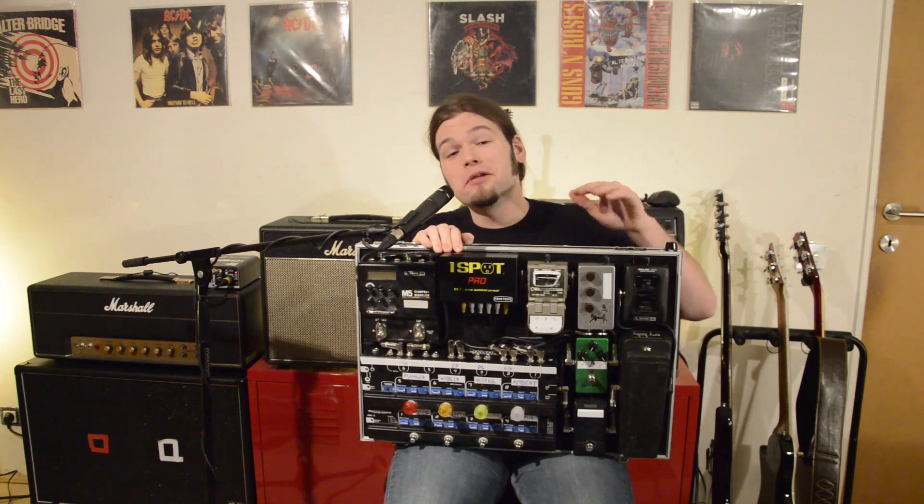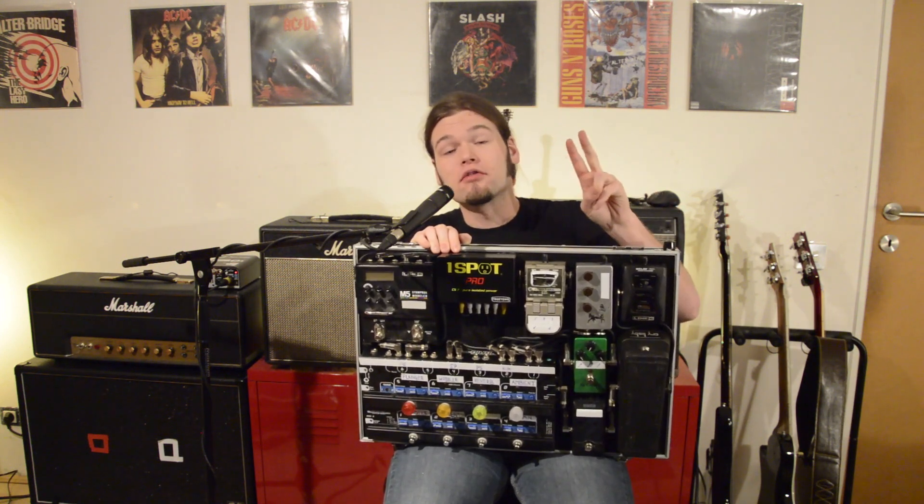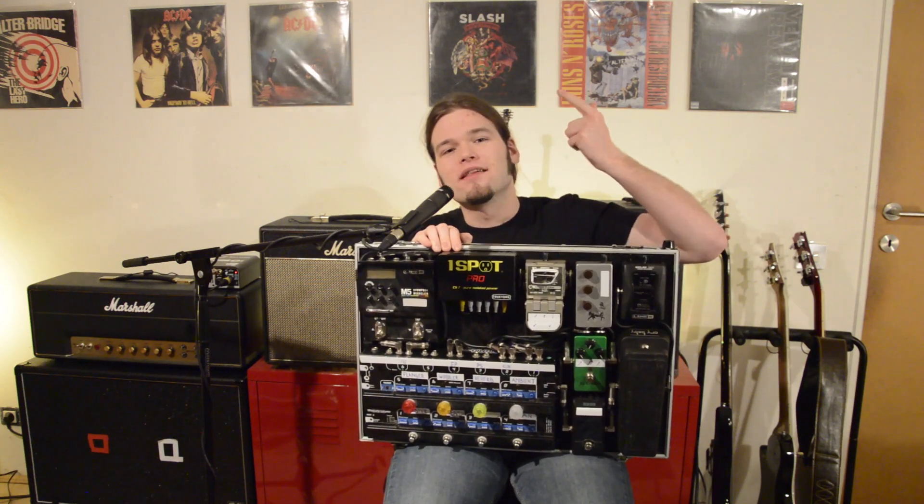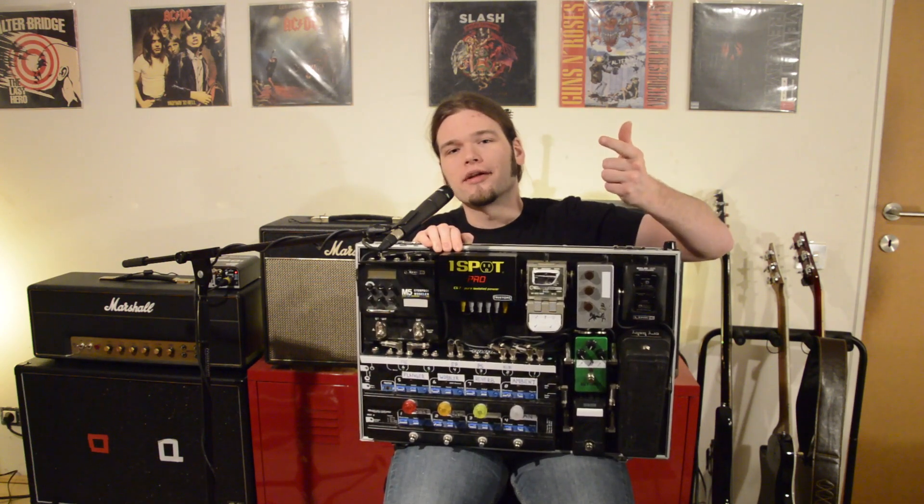When you are building an awesome pedalboard like this one, there are two categories that you need to worry about. The first one is the signal chain and the second one is the power to your pedals.